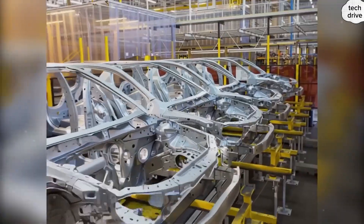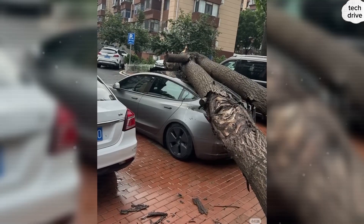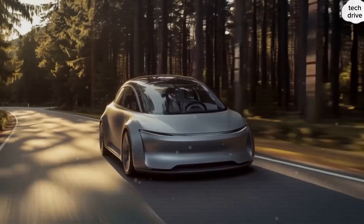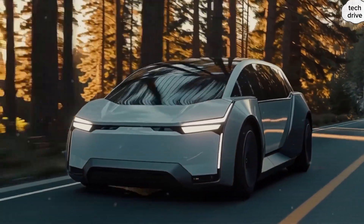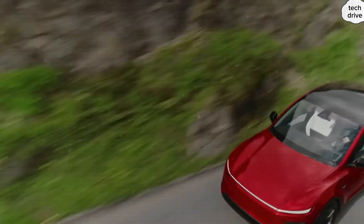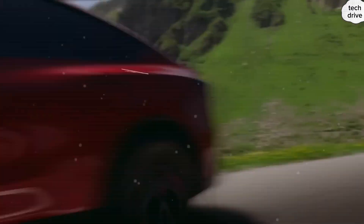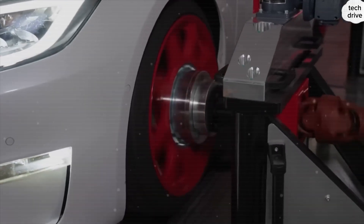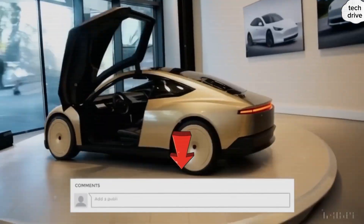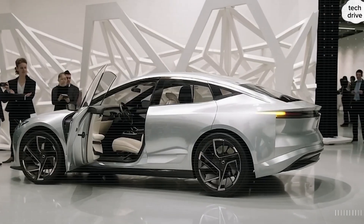Elon Musk already promised a Model 2 under $25,000, but with all these hidden upgrades at Giga Texas, production costs could dive low enough to bring it just under $19,000. This is still a Tesla. The Model 2 frame is cast from aerospace-grade 6061-T6 aluminum, heat treated to reach a tensile strength of about 400 megapascals. A single solid cast spreads forces evenly, eliminating weak stress points you'd find in traditional welded frames. That's why this chassis is built to last 30 years. With Tesla's structural battery one-piece aluminum frame, the Model 2's torsional rigidity is 30% higher than the Model 3, which itself already withstood 1.3 tons of pressure without deforming.